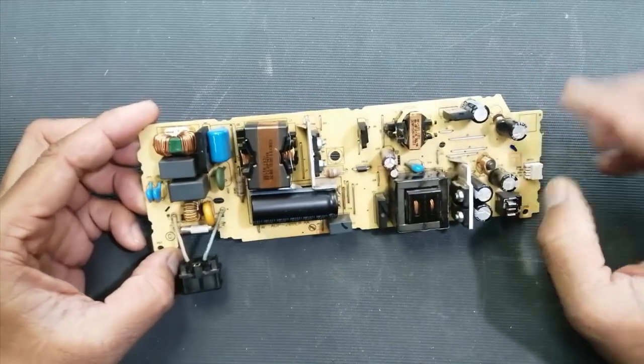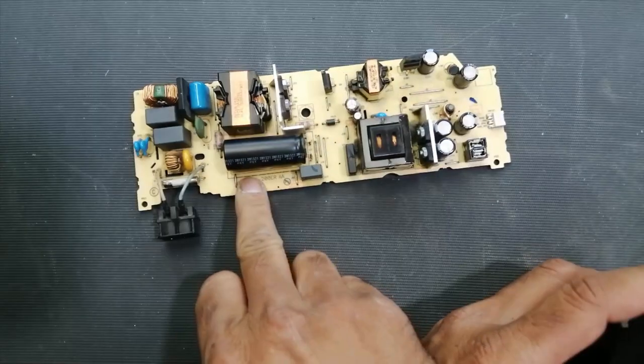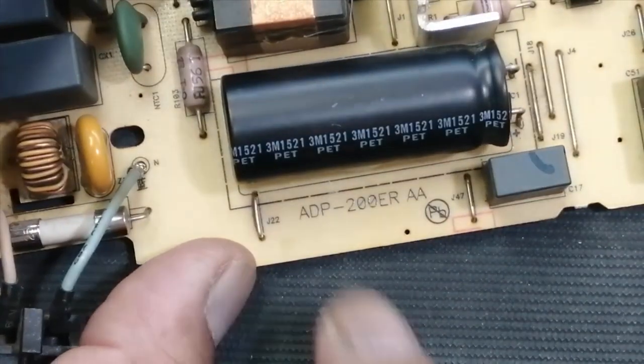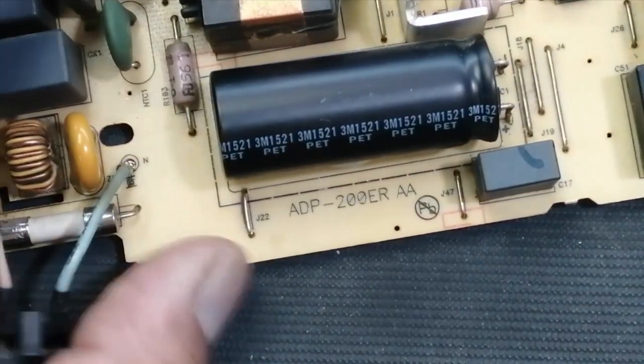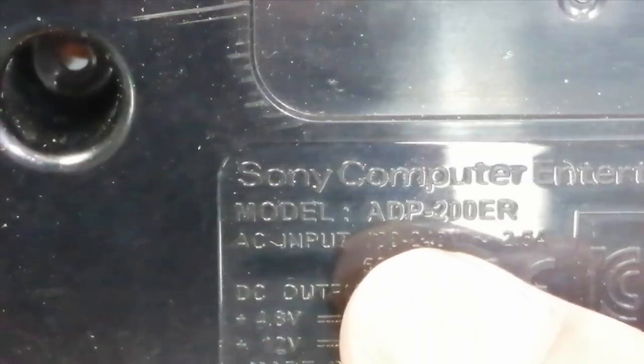Hello friends, welcome back to my channel. Today I have a power supply from Sony PlayStation. Its model number is ADP-200ER-AA. It is 100 to 240 volts input, 2.5 ampere. The output is 4.8 volts at 1.5 ampere and 12 volts at 16 ampere.